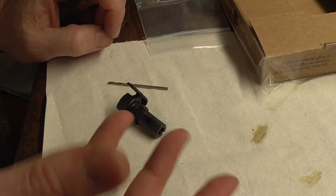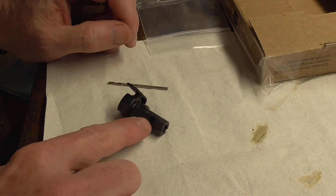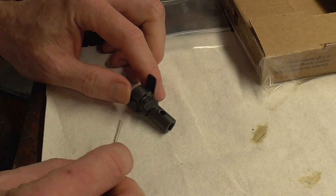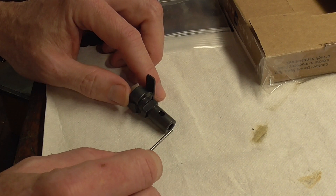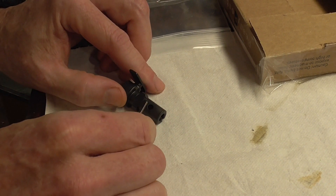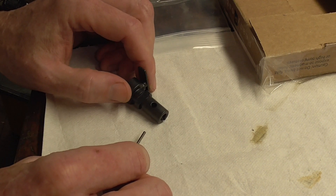That happens in the AR as well. In the FAL, the easy solution I came up with was to just weld this hole and then re-drill it in a smaller size. To do this mod, all you need is some method of grinding a little bit on the gas plug itself, and to be a reasonably competent welder, because you need to be able to weld in just this little area. I use a TIG and it's pretty accurate — having said that, I'll probably completely gunk one of these up when I try to film it.